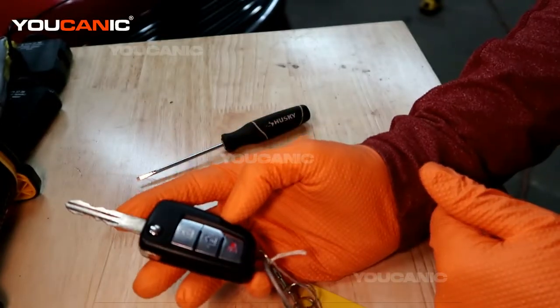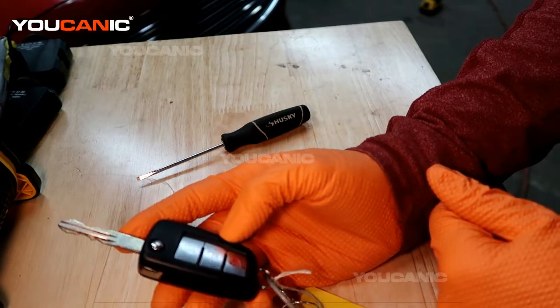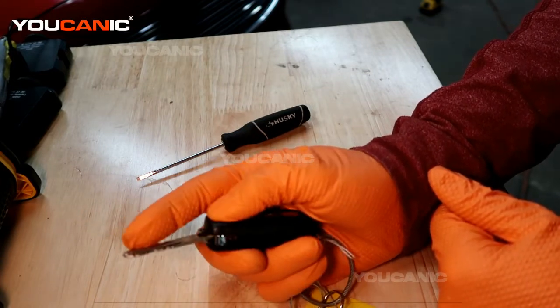And so that's how you replace your key fob battery on your Nissan Rogue. Thanks for watching Eukanic, where you can be the mechanic.